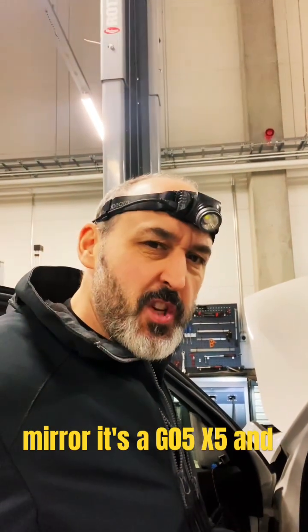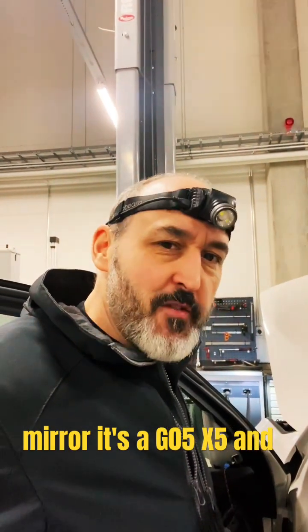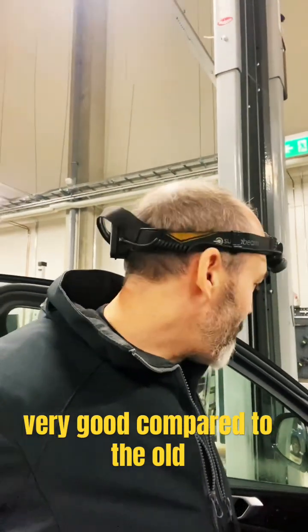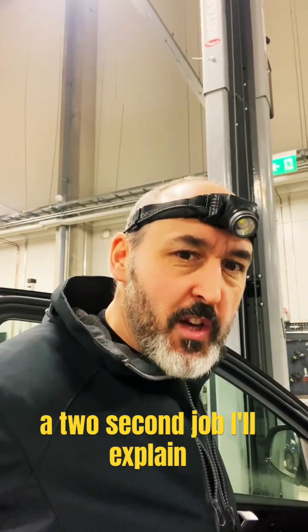I'm going to show you a dead easy way to check a mirror. It's a G05 X5, and BMW mirrors these days are not really good compared to the old ones, but I'm going to show you a dead easy trick. It's literally a two second job.